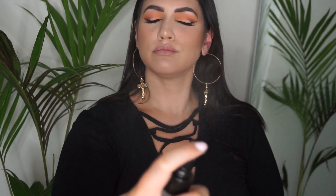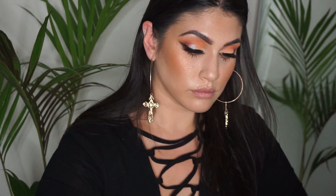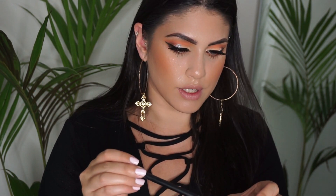I'm going to give my face a spray of the Gerard Cosmetics hydrating facial mist, then take the Gold Deposit. To highlight, I'm going to use the Becca Champagne Pop with the Morphe R36 brush.